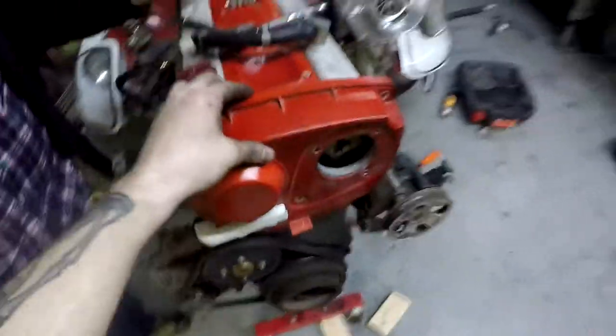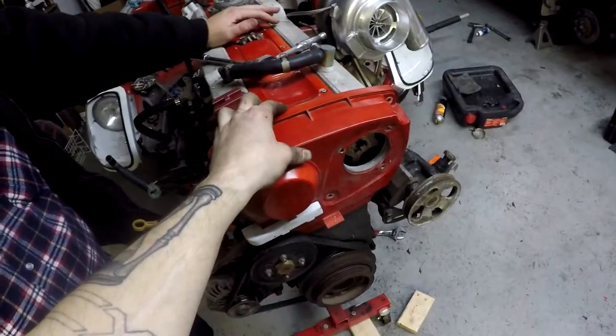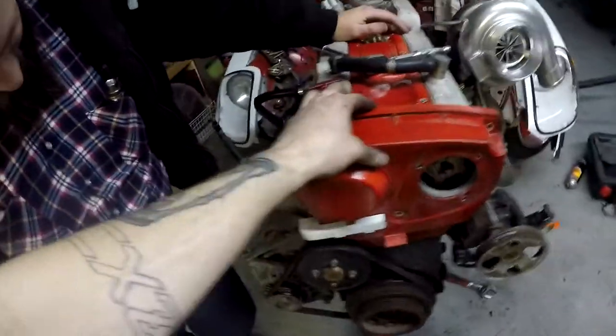I just unbolted this — we're getting ready to look at the belt and how bad it is. For some back reference, I have not changed this belt since it got off the boat from Japan. So we're going to all take a look at it together and see just how bad it was.